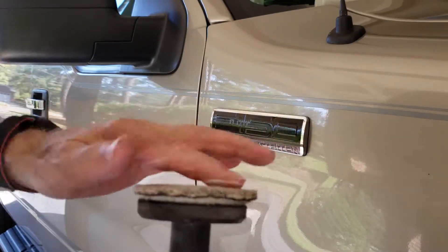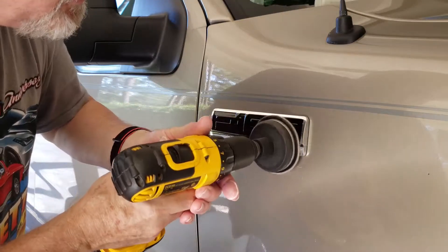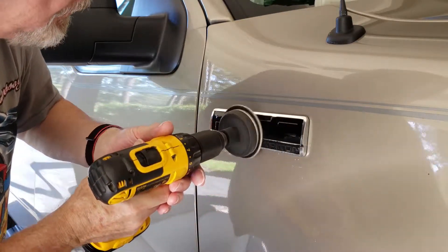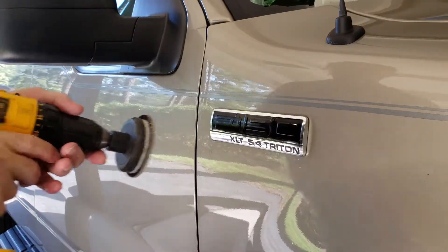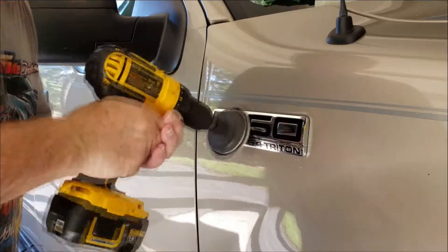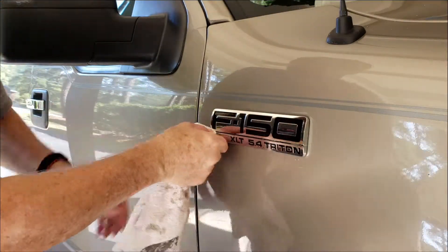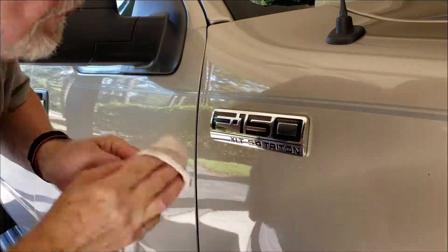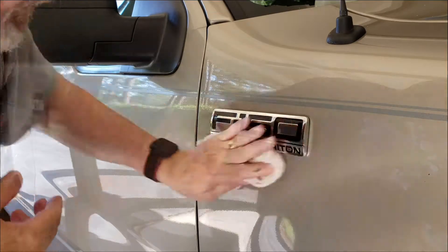A variable speed drill or polisher is advised. Use light pressure to avoid pushing paint into the lettering recesses. It may take 10 to 15 minutes to complete this process. Clean the badge with a soft cotton towel and examine to make sure that all unwanted paint has been removed.